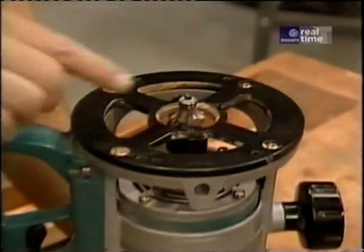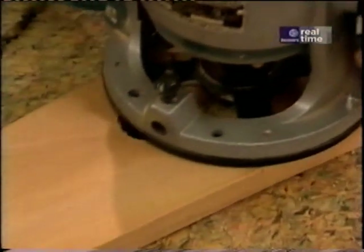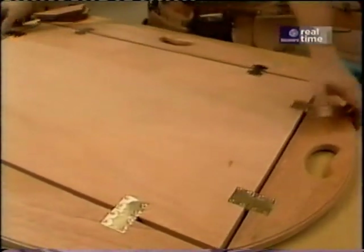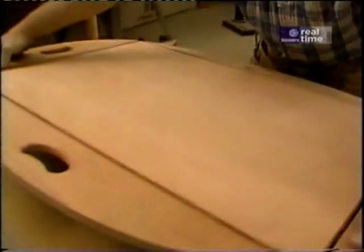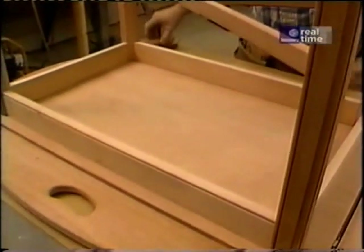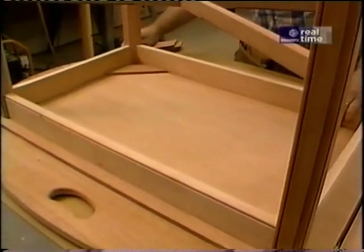For the final routing operation, I've installed a quarter-inch rounding over bit to ease the edges on both sides of the cutout. With the last screw in place, this project is nearly complete — but not before I take the base and center it on the bottom side of the top, and then add these little corner blocks which will align the top with the base.